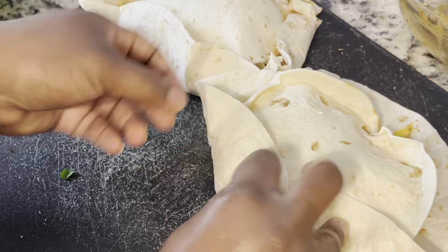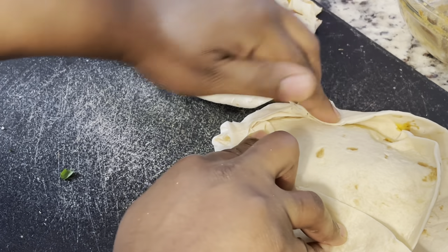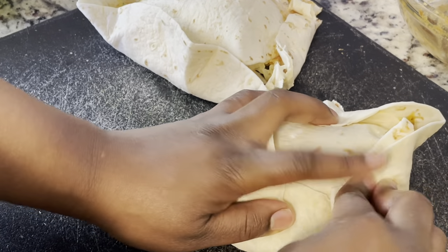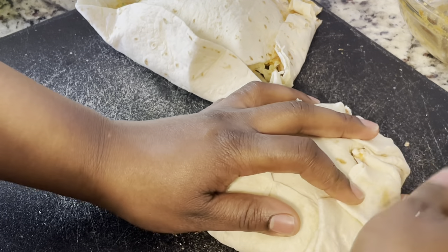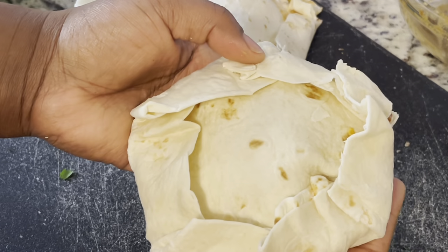Of course I struggled, like I said, because I overstuffed it, so I ended up having to redo the folding part. This is me showing you guys how I folded it — I was still busting at the seams as you can see, but it still turned out really good.